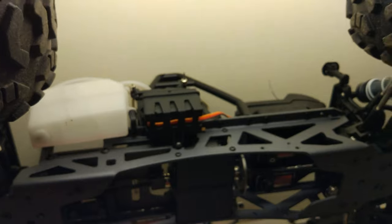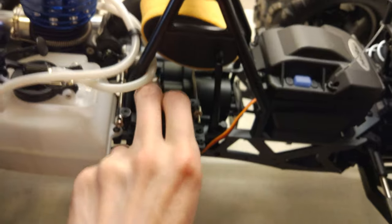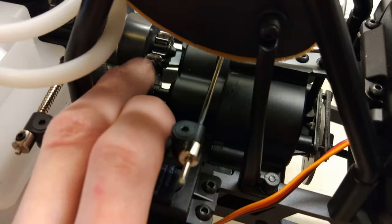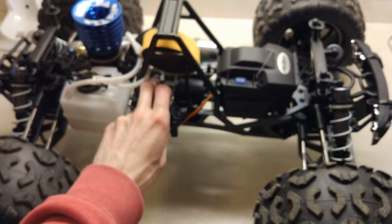I'll give you a demonstration with the car on its wheels so you can see. If I spin this, you can see I'm spinning the gear for the transmission and the wheels are not turning at all - that's neutral.